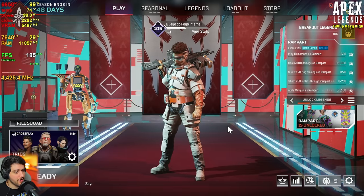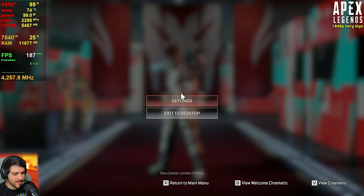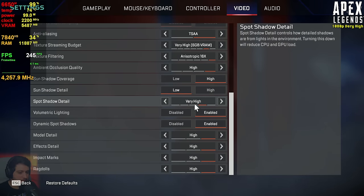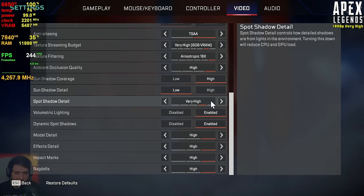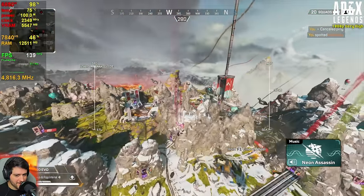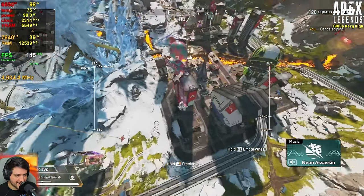Apex Legends is up next. We're playing this one at 1080p resolution using the high settings, aside from one setting which introduces stuttering when it's maxed out. 120 FPS while looking at the entire map is pretty promising.